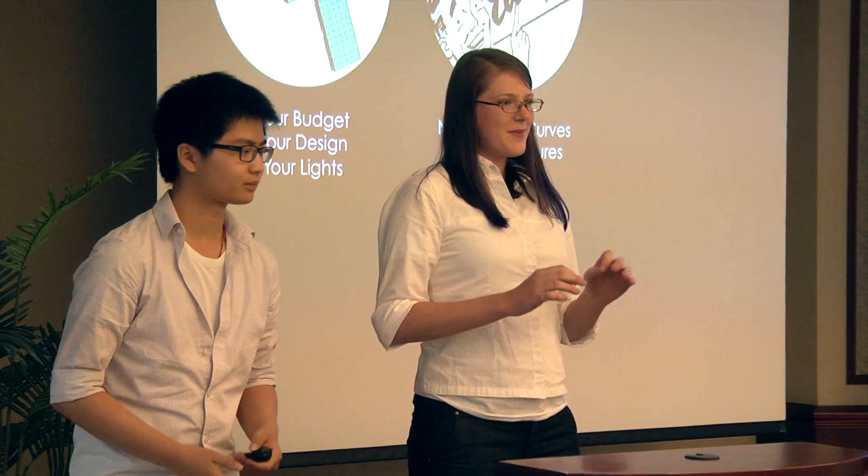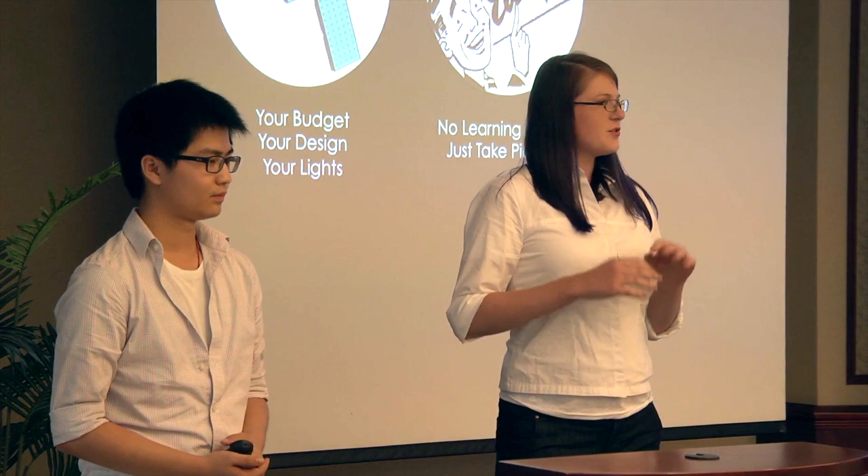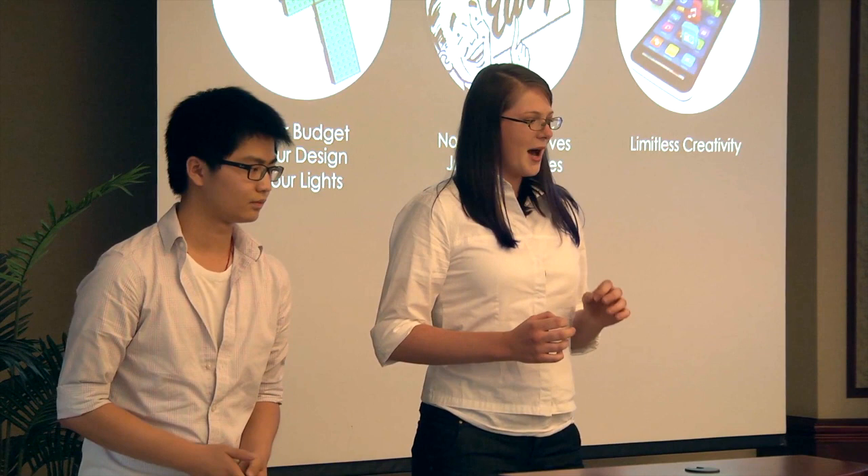We are packing our Modly app full of creative presets, which means there are no learning curves. You don't need to learn complicated lighting setups or even post-processing software. In addition to the presets, our app also allows you to create your own custom lighting effects, which makes the system truly limitless.